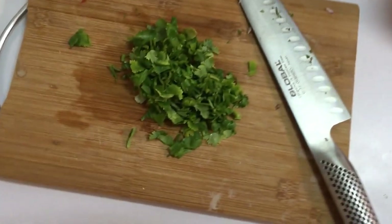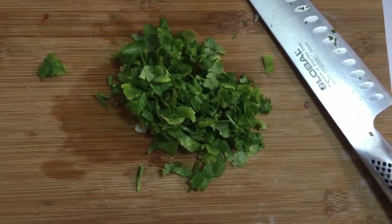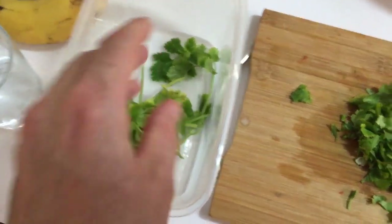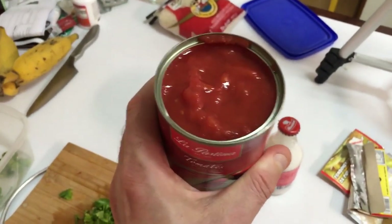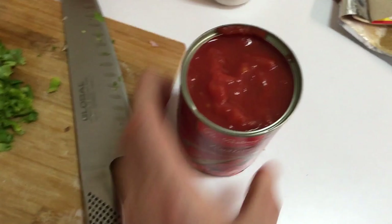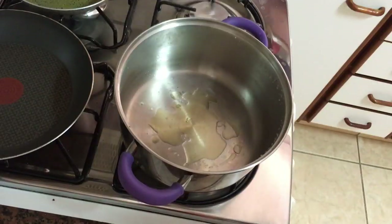Now let's chop up some fresh coriander — keep a little bit extra for garnish later. Then open the tin of chopped tomatoes — that's ready to go. If they come whole just get the knife in there and chop them up.